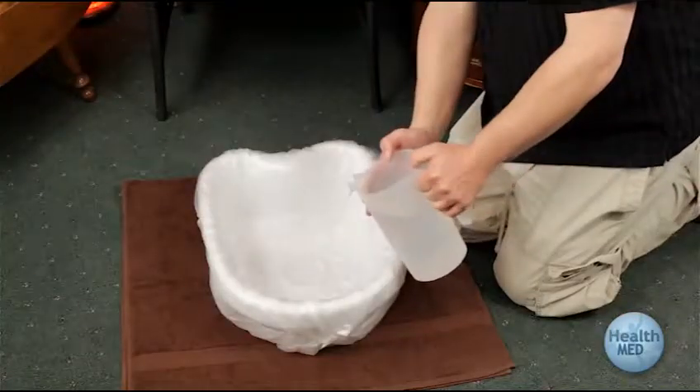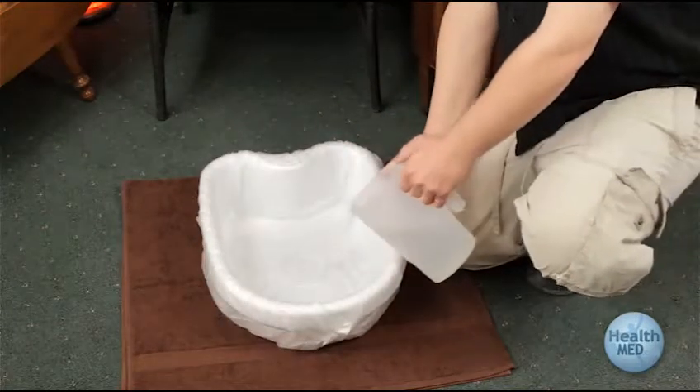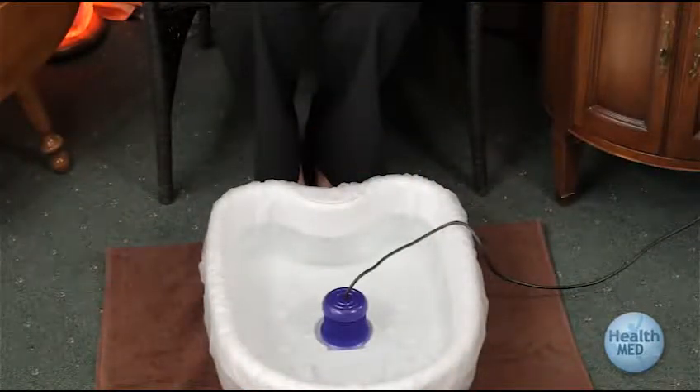Fill your tub basin with about four or five inches of water. You can use tap water, filtered, or distilled water. The array should have all of its metal coils covered with water for best results.